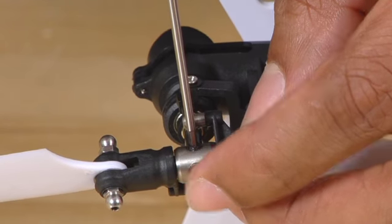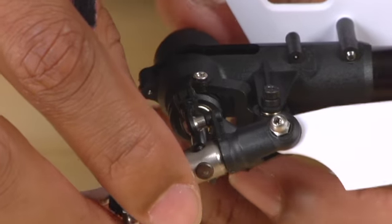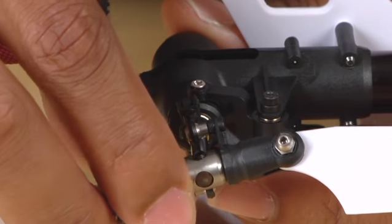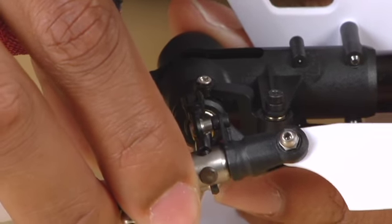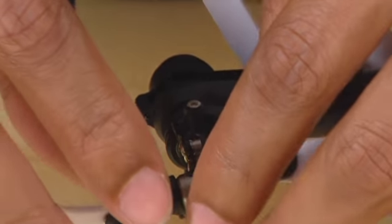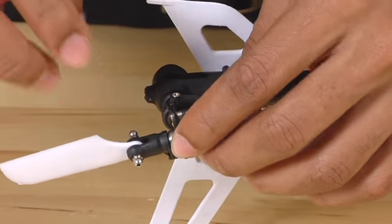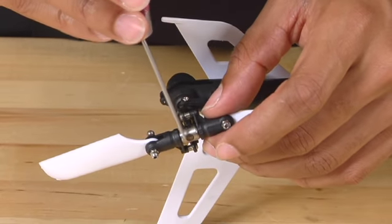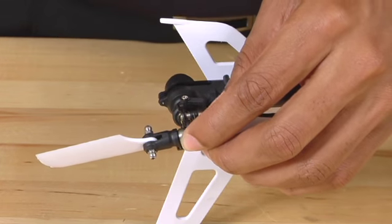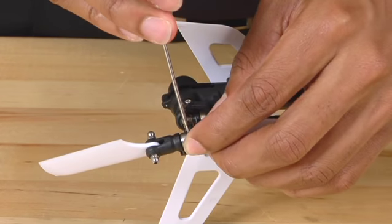A good way to make sure that you're actually in the groove is, once you've started to tighten down the set screw, move the hub back and forth. If it stops, then you know you're in the groove. Once you have determined that you're in the groove, make sure the hub is flush with the tail shaft, and then using your 1.5 millimeter Allen key, tighten the set screw down completely.